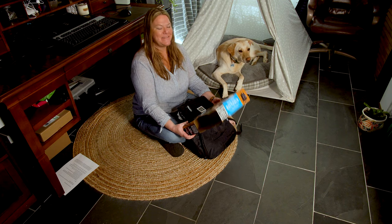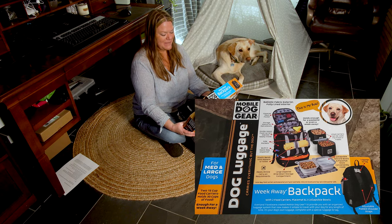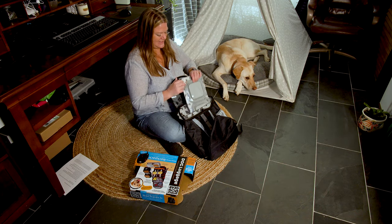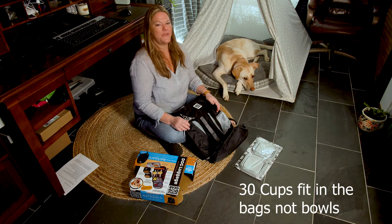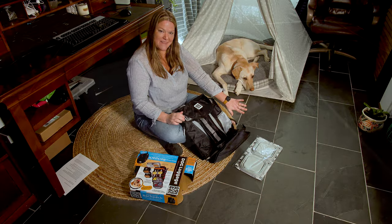Hi everybody, today we're going to review the Mobile Dog Gear Week Away Backpack. It is a backpack that holds a bunch of things that you need when you're traveling. First are the collapsible bowls — they each hold 30 cups. You could do snacks and water, food and water.